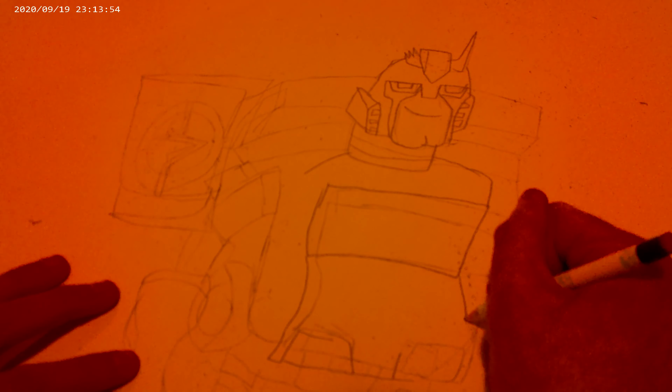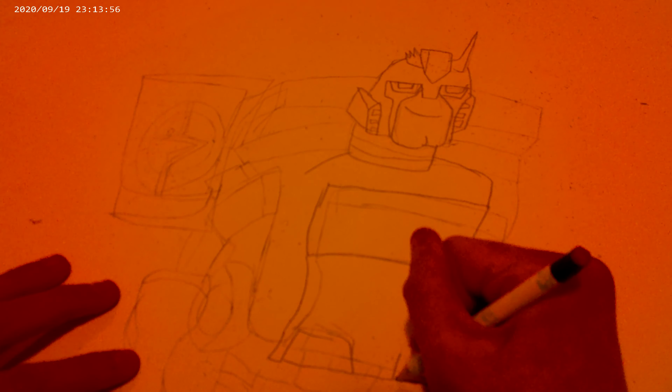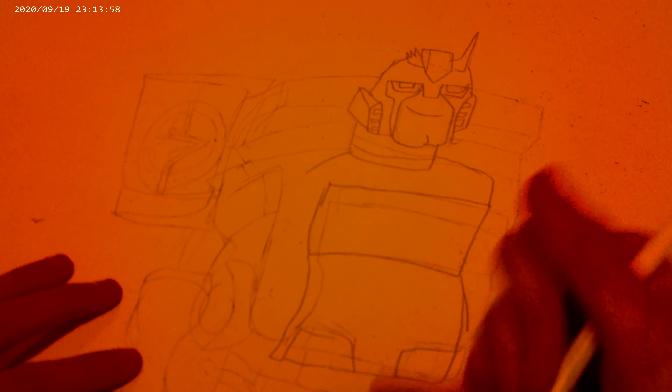I've been wanting to get my hands on an action figure form of him. I'll discuss that later.